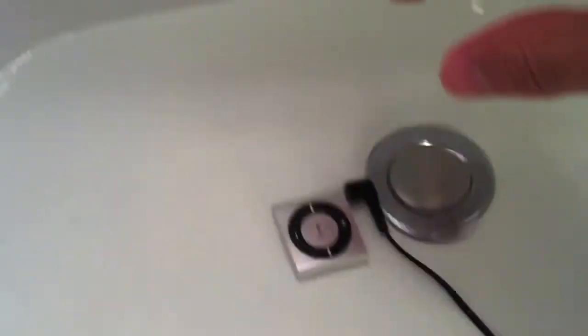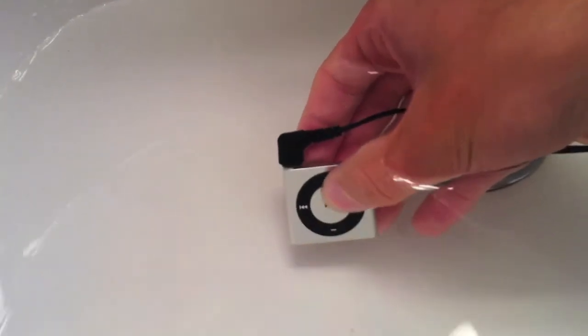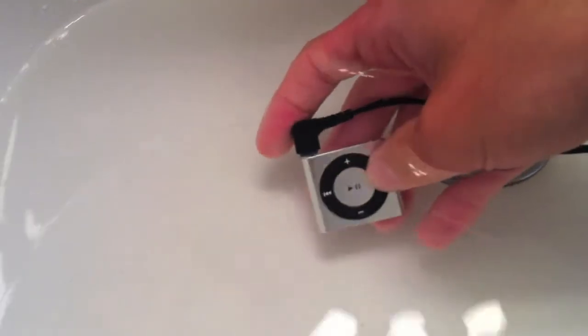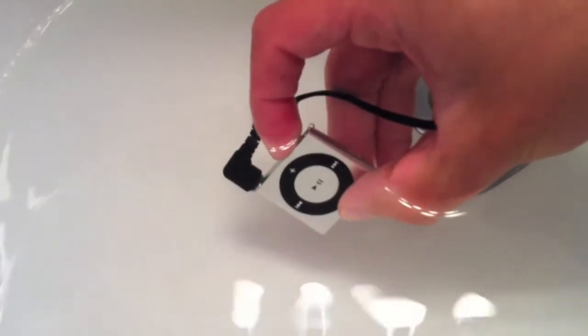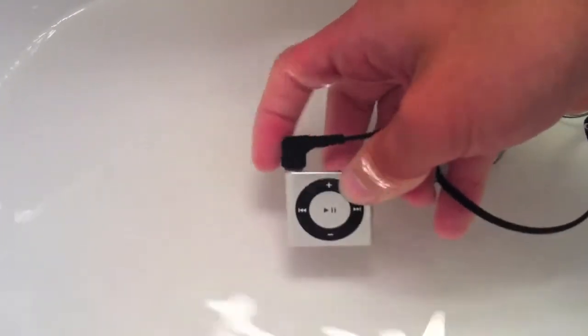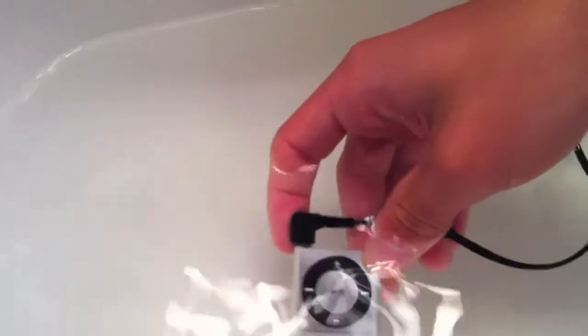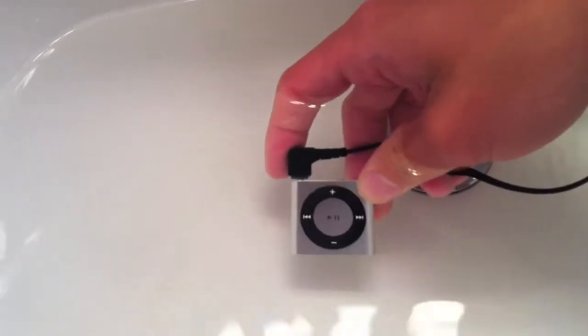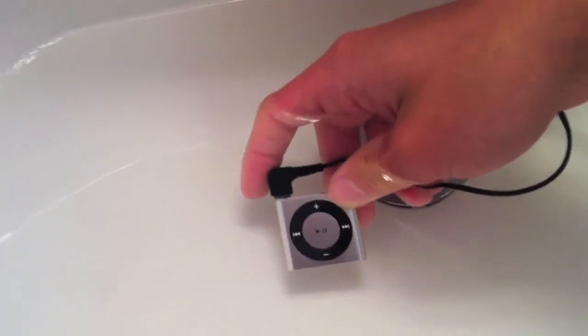Guys, see — this is real water and the iPod is sitting on the bottom. If I want to, I can play, pause, use all the controls — forward, VoiceOver — it all works. So this is great if you go swimming, kayaking, or anything that involves water. That's pretty much it — we're going to go back to my desk and finalize this review.